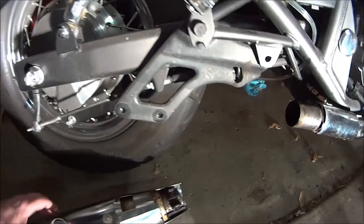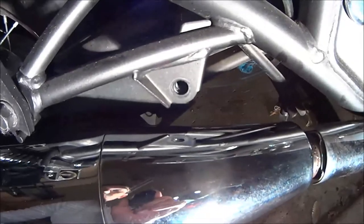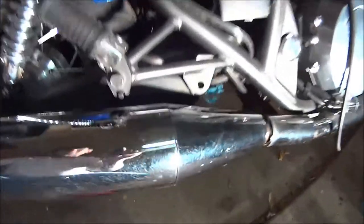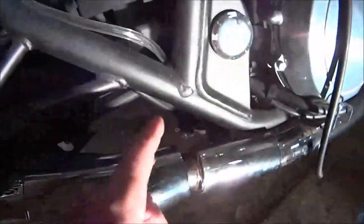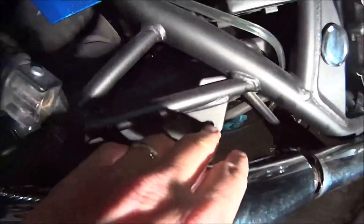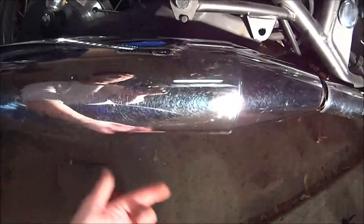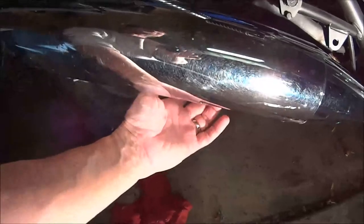The muffler here goes on like that. You know what, maybe I didn't have to take that off. I think I just had to take off this one, which you have to get from underneath. And then those two, which would be here and here. So it looks like you've got three bolts: that one, and these two. That one is 12 millimeter, and these two are five millimeter hex.